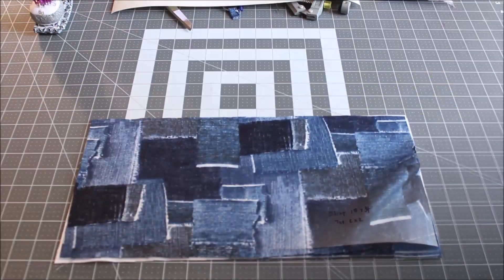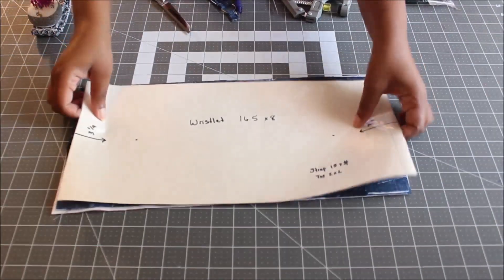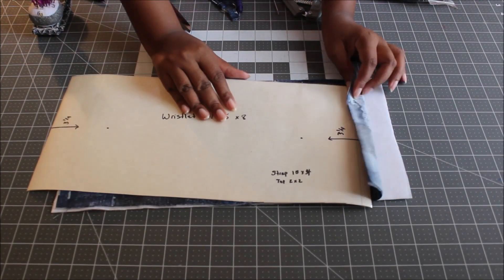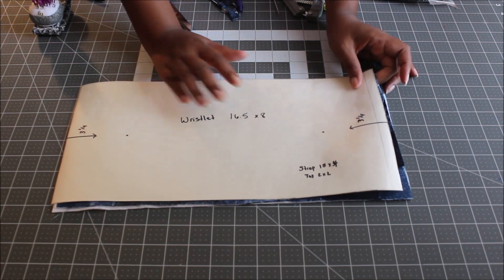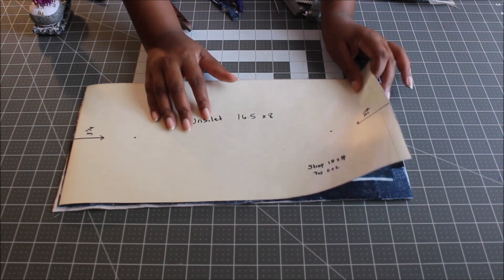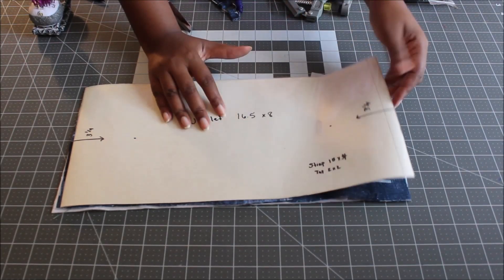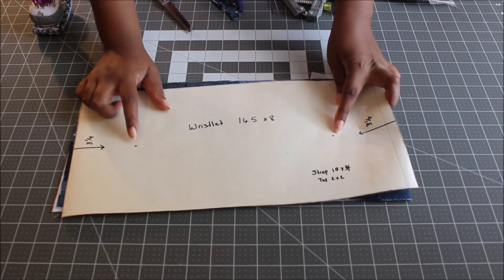Once you have your pattern drawn out, go ahead and cut your fabric. You can use the same fabric for both the main piece and lining like I'm doing, or use different fabrics. Cut out two pieces — one lining, one main — plus one piece of fusible fleece and one piece of woven interfacing. Don't forget to mark your snap placements on your pattern.